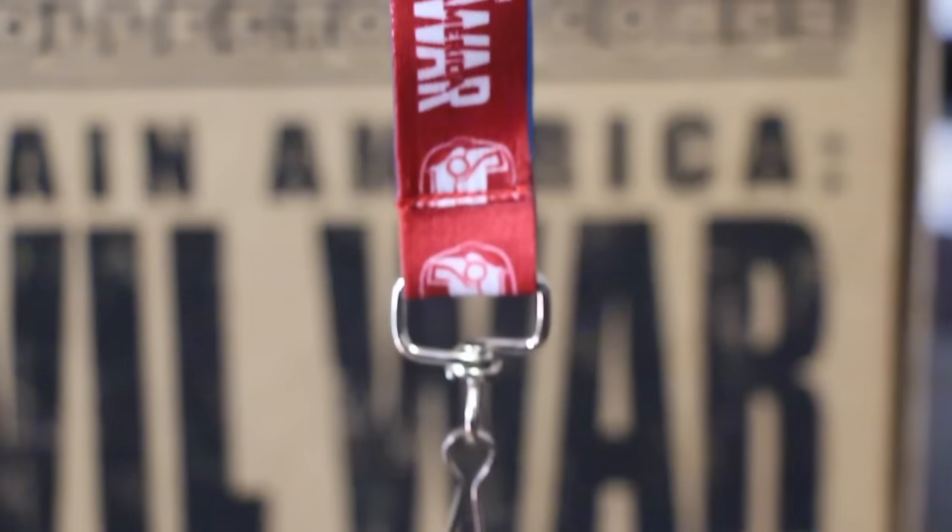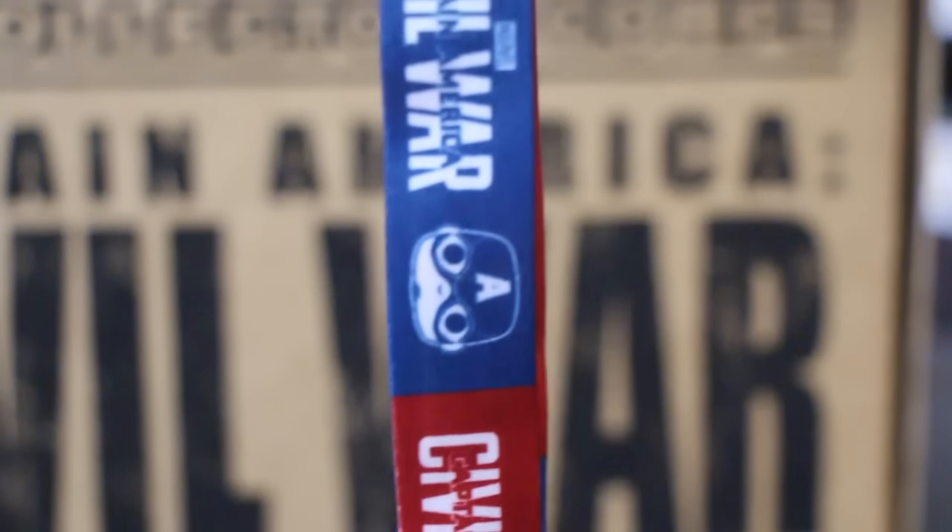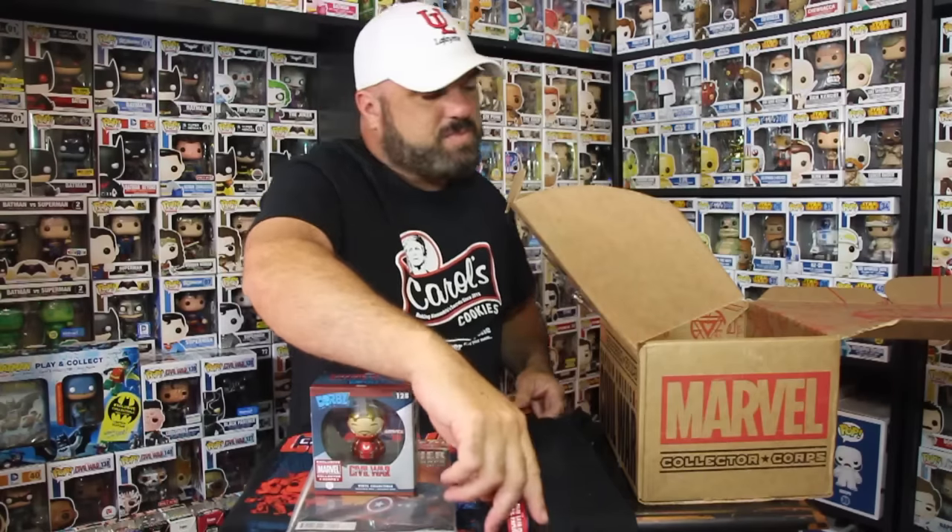And there is a lanyard — check this out folks, a cool little lanyard. That's pretty neat, awesome.